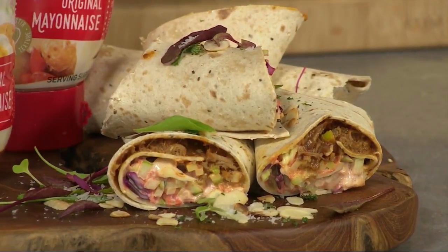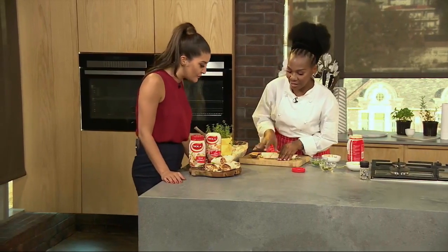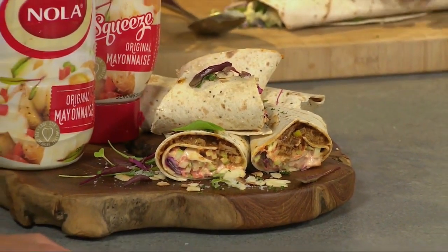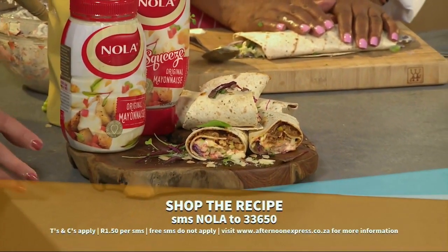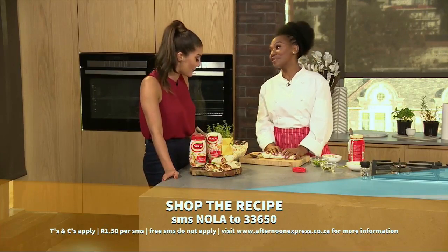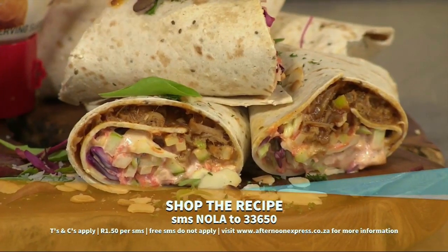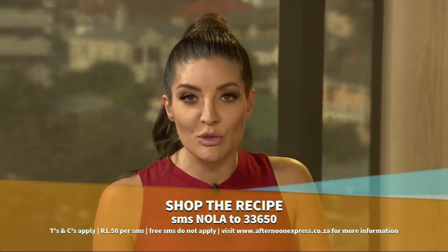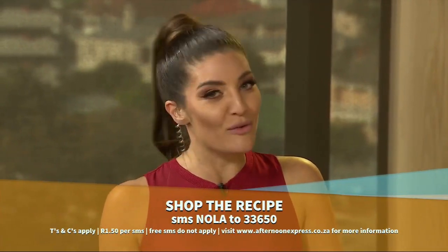Okay, so we're done. That's it — and this is what it ends up looking like when you just plate and serve. You can see the cream of the mayonnaise throughout. It works — this is amazing! Thank you so much for being in the kitchen with us today. And you can create a stir at your next lunch date and impress with this super easy, super delicious coleslaw. SMS the keyword NOLA to 33650 for the recipe.